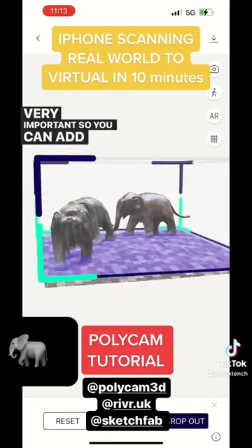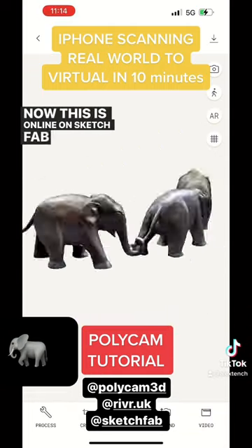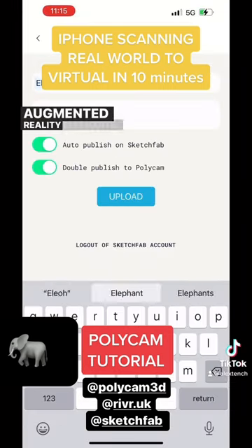Crop the floor off — very important so you can add a shadow later. Now this is online on Sketchfab, and they just sold for $13. Lovely little elephants — augmented reality elephants.